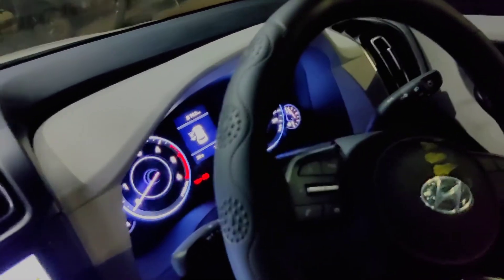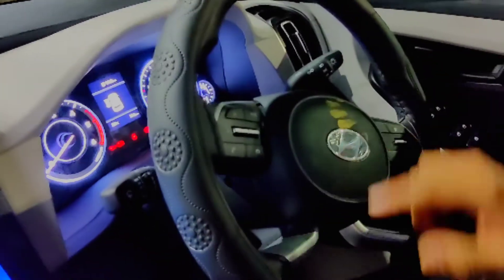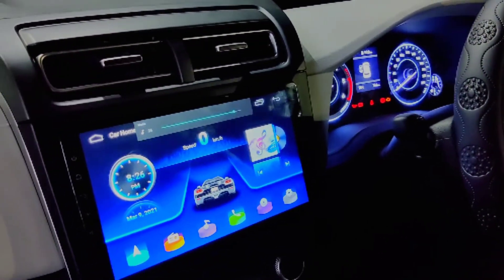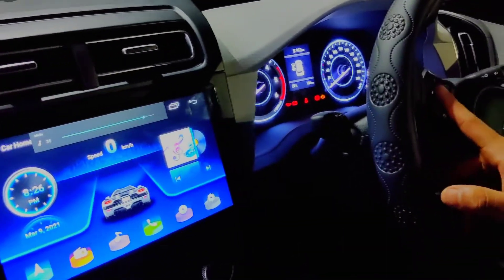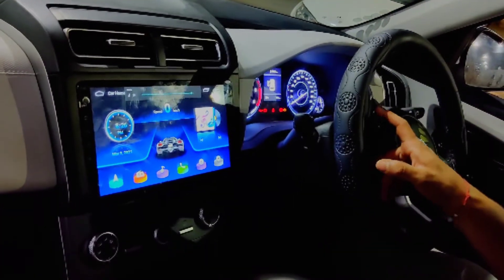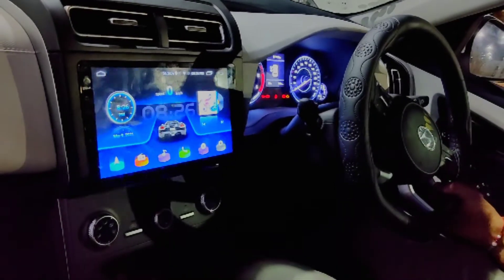We have installed the steering controls — you can see it. It gets operated. Steering controls are also installed in Creta 2021. Everything is plug and play.